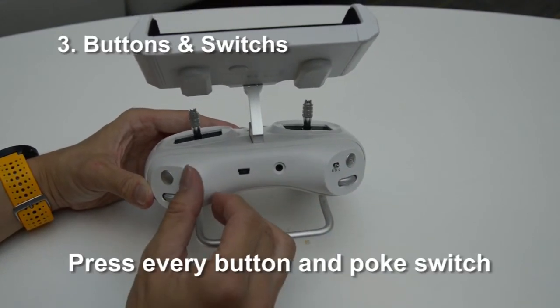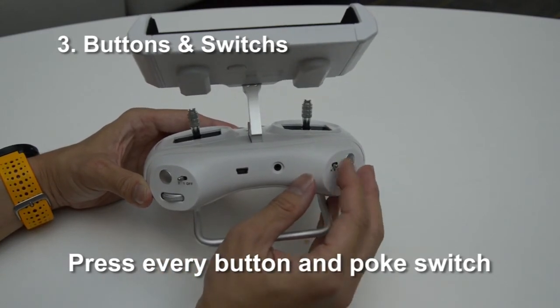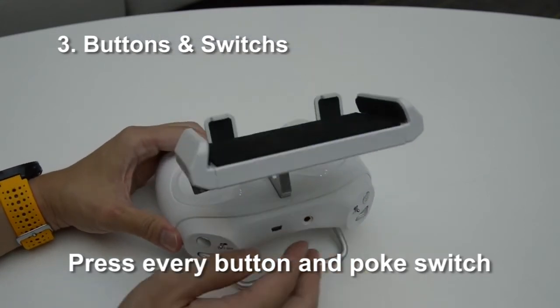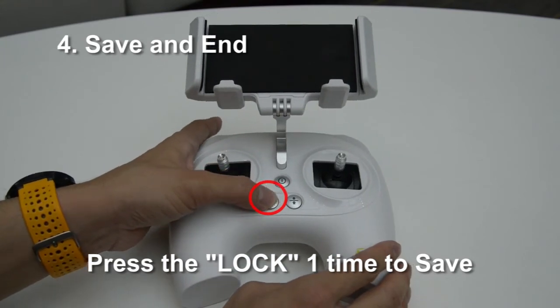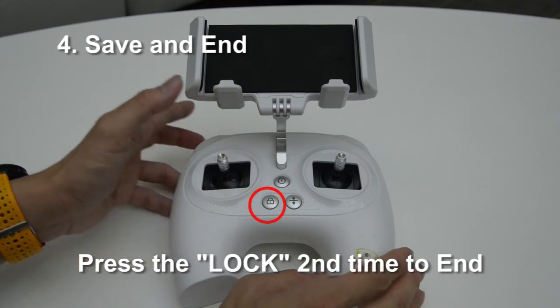Once you have satisfied with the moving commands, press every button and poke each switch to calibrate the input commands. In the end, press the lock button to let the program memorize your performance and press the lock again to finish this program.